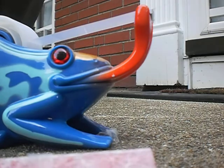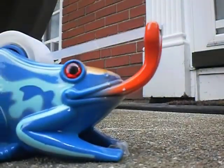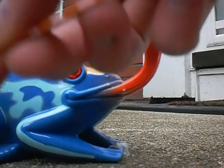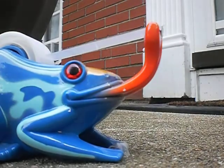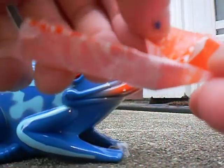You should also pick a bobby pin that matches your wrapper — so I chose orange. So I did that, and now...